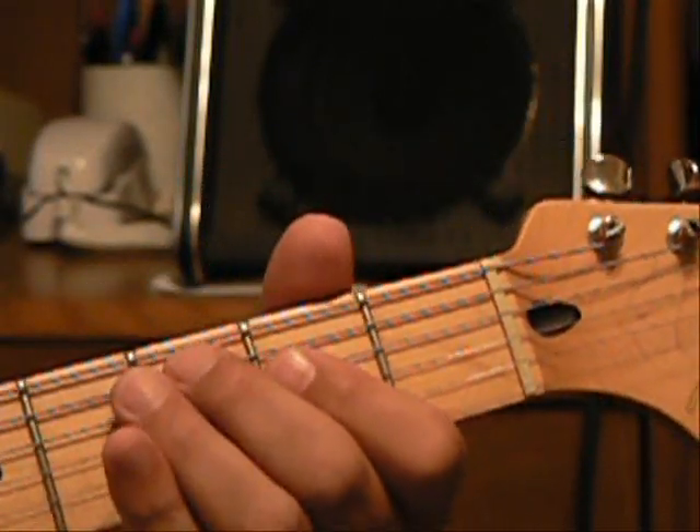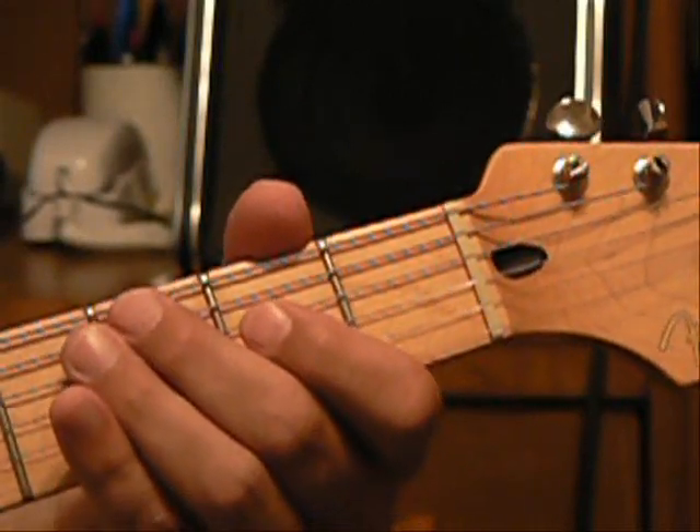The second one — we'll just drop in the C bass before the A, no C.